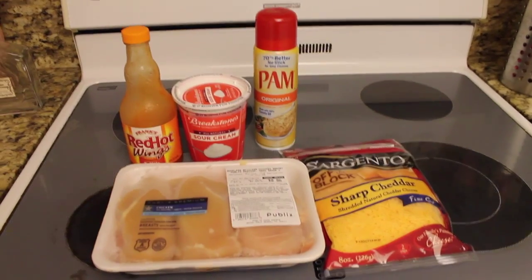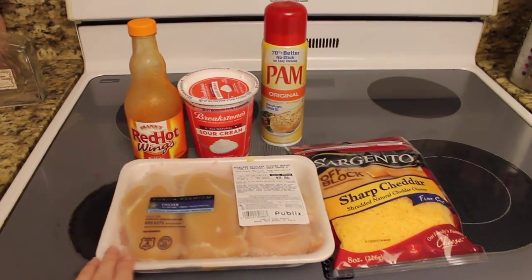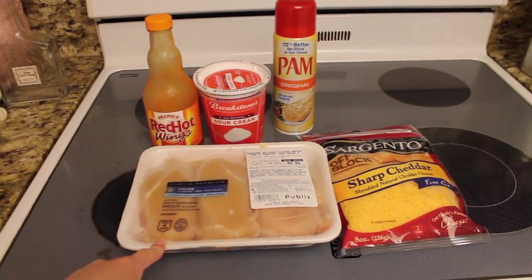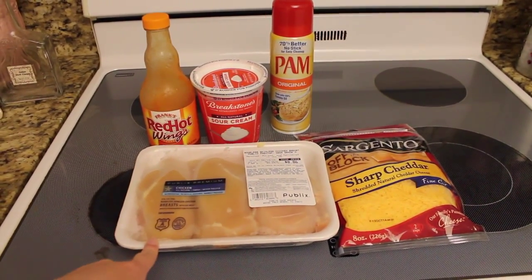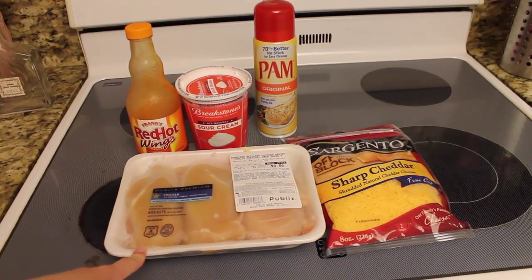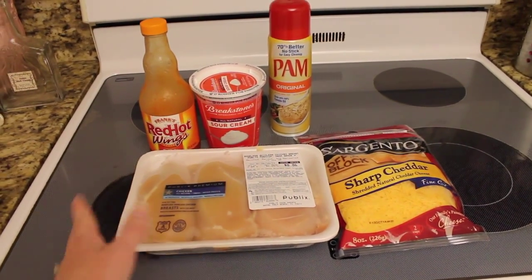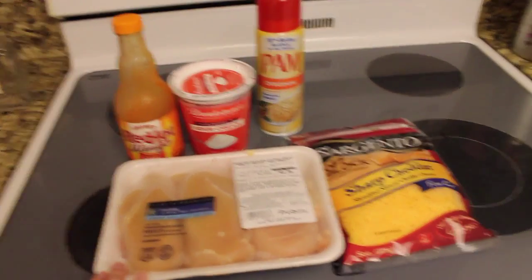Here are the ingredients that you will need for the chicken zingers. You are going to need some kind of chicken breast. This is the kind that I purchased, just from Publix — it is the all natural chicken. I am cooking three chicken breasts because this meal is going to feed my husband and myself and we are going to want leftovers throughout the week. You can use as little or as much as you want but that is what I am cooking today.